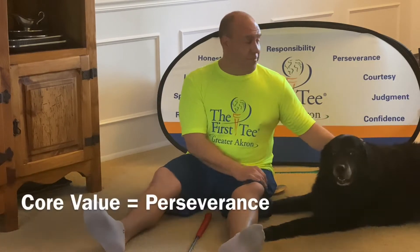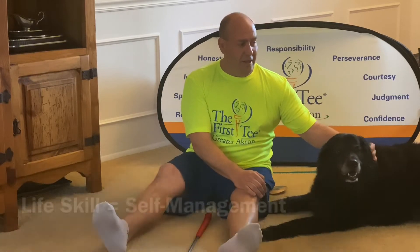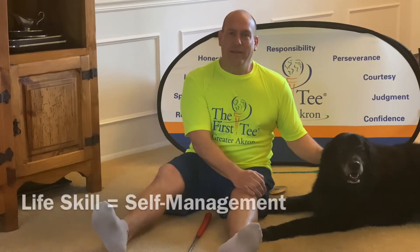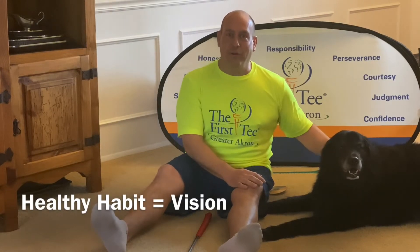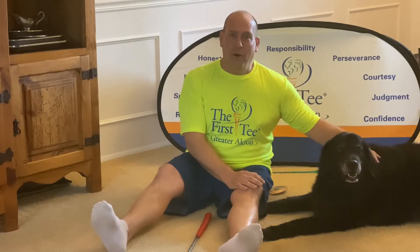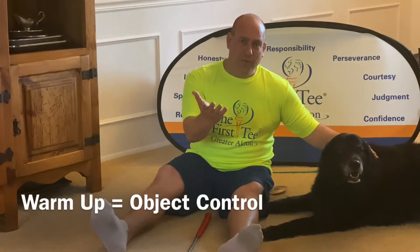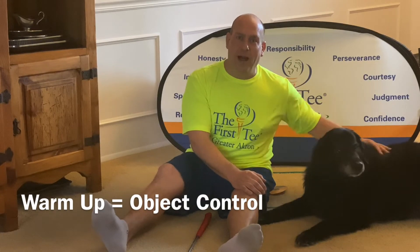Our core value is perseverance — never giving up — and we're going to practice that. Our life skill will be self-management, and our healthy habit today is going to be vision. That's why Coach Jimmy wore this bright green shirt, just to see if everybody's vision is good today. We're going to turn it over to Neil and Connor Hausch over at Golf Fitness Plus to give us a warm-up for object control.